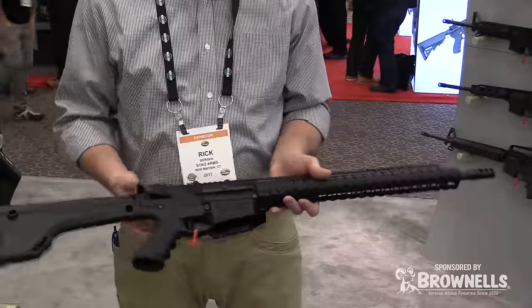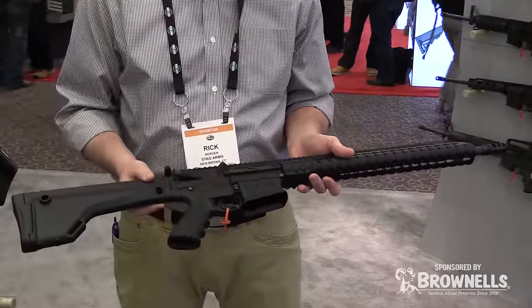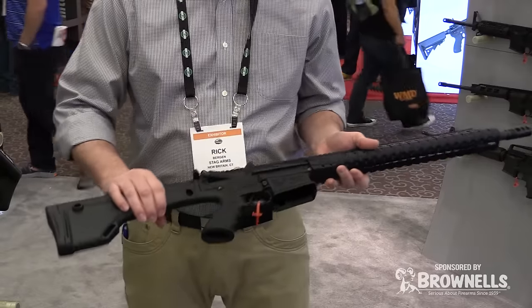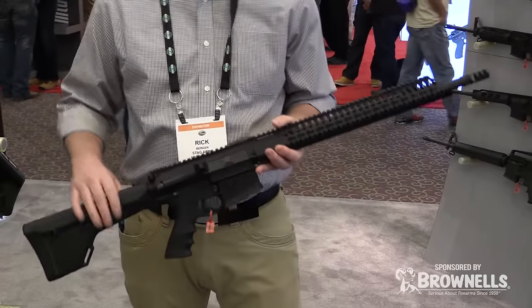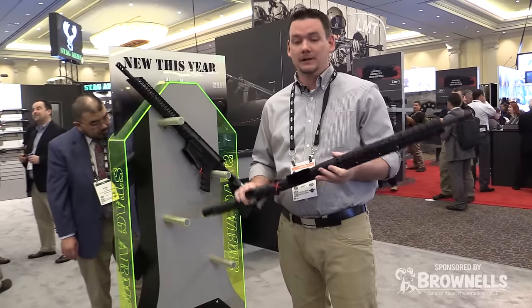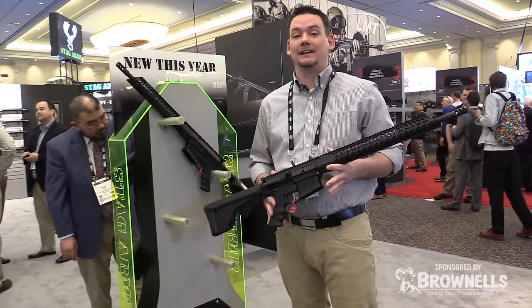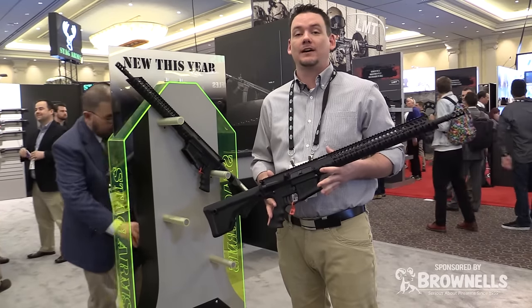It also features a 15 inch diamond head hand guard, a Magpul fixed stock, Hogue grip, and the enhanced trigger guard. Both firearms come with Stagg's lifetime transferable warranty as well as an infinite shot barrel. Thanks for visiting Stagg, and for more information go to staggarms.com.